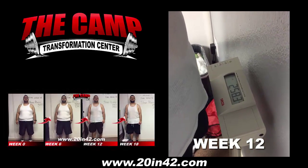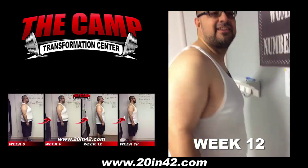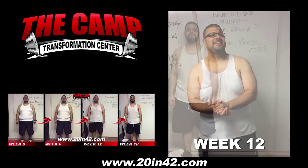And he is at 258.3. Awesome. How does that feel? He's good.